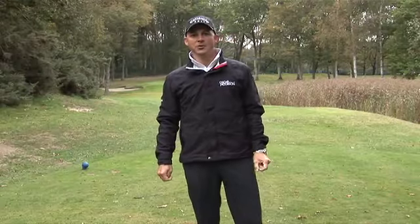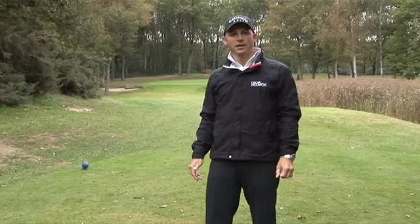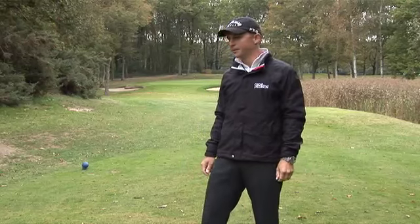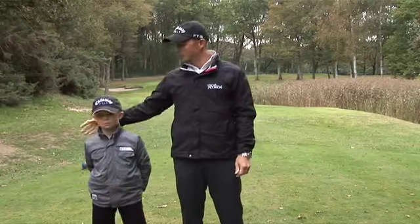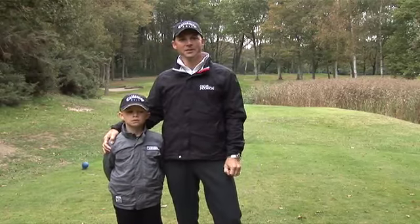Hi, I'm Niklas Fast. I'm here today to give you a few small tips on how to introduce juniors to golf. With me today I've brought my son Adam, who's going to try to help and show us a little bit how this is done.